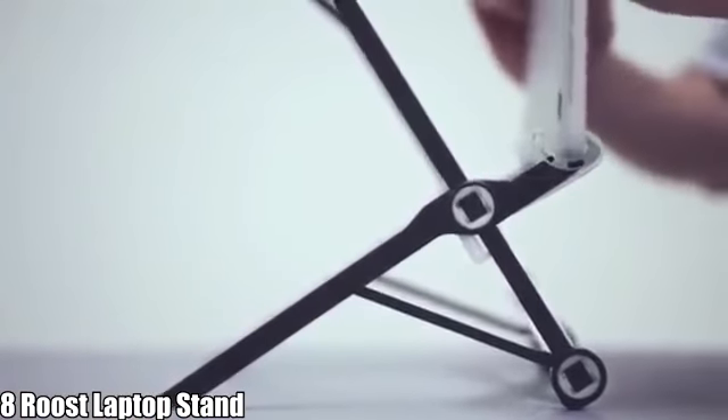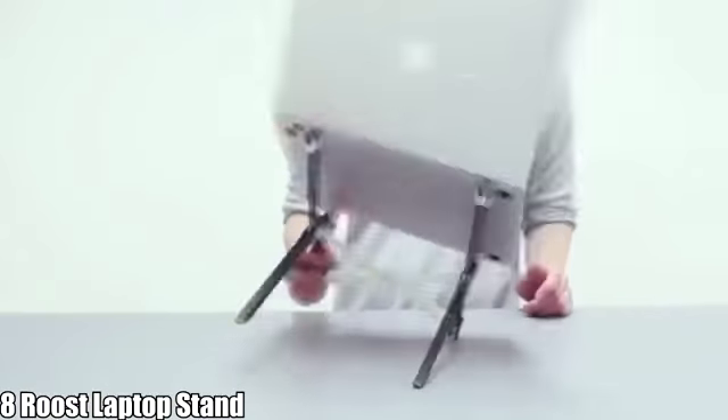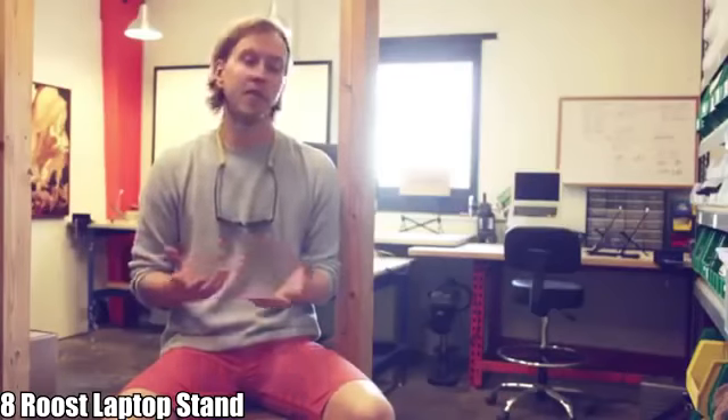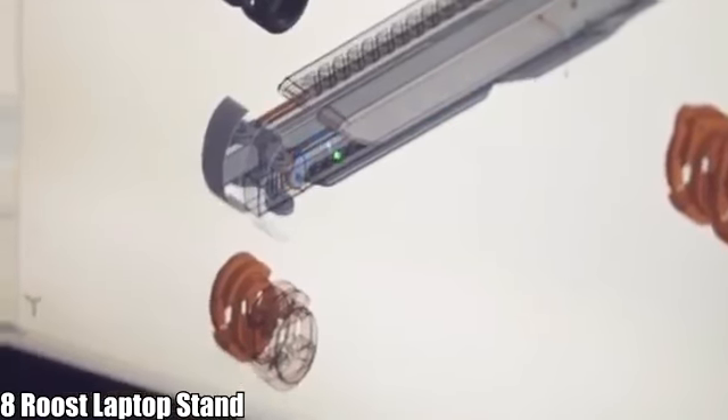Roost 2.0 is even more stable than the original Roost, using pivot grips which clamp onto the front of the laptop. Your laptop is very stable — you can tip the Roost with your laptop in it and it won't fall out. We are using materials you don't see in consumer products: glass-filled nylons and Delrin, which is an industrial engineering plastic.